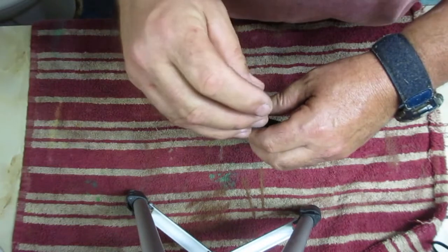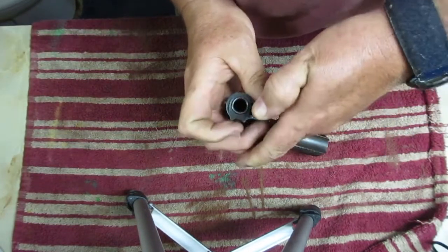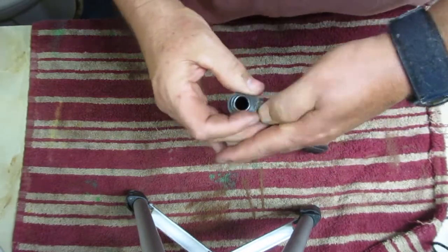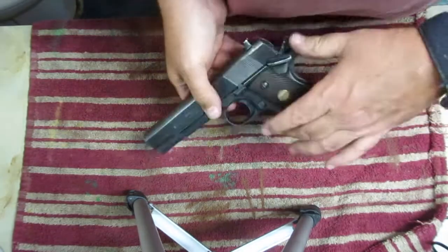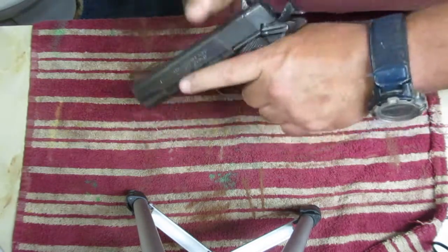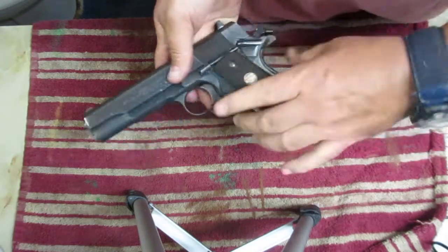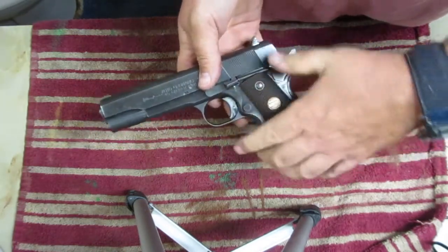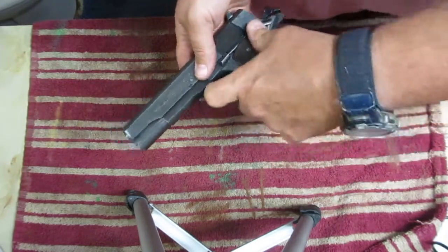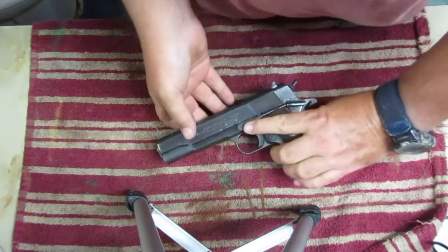Take your plug — be careful, this is under spring tension. It will fly across the room. Now some of the newer models — take the safety off. Everything's cycling, trigger works fine, safety works, grip safety works. That's how it's done.